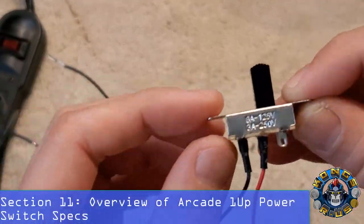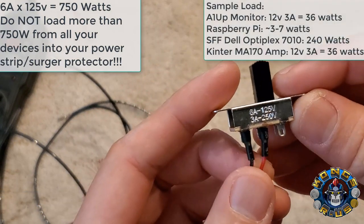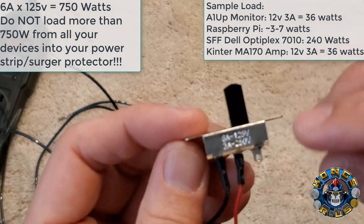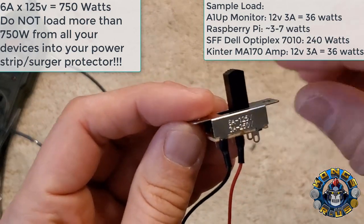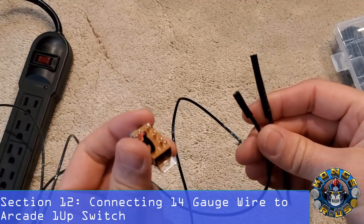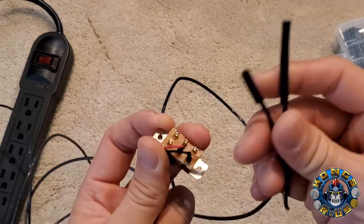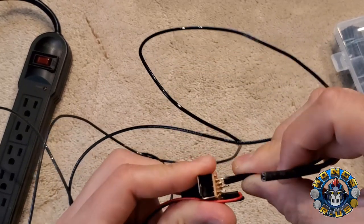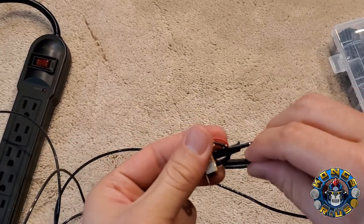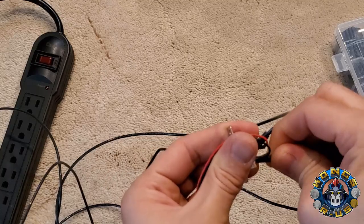Let's look at the stock Arcade 1-Up switch. It can handle a load of 6 amps at 125 volts, so it can handle quite a bit. We're running a PC inside most of these mods, or if you're running a Pi or sound system, this should handle most everything. Don't overload your power surge protector — check what you're putting in there against what the switch can handle. This switch would normally be installed on the back of your control panel. We're using the bottom two terminals and connecting our connectors there. Make sure the connection is really tight and secure — use pliers to press down for a firm fit.